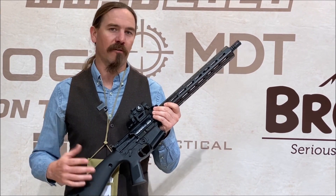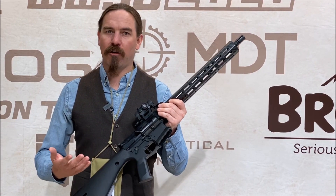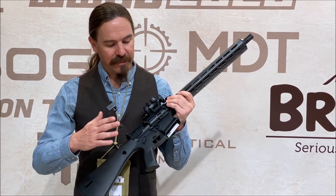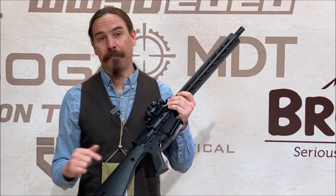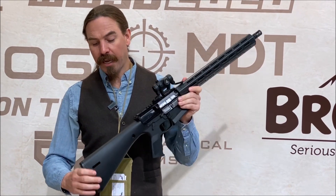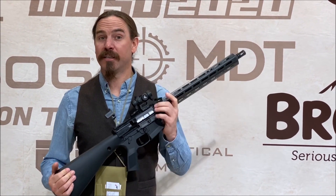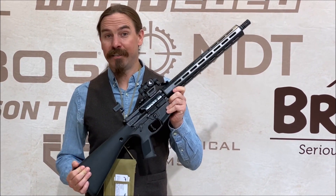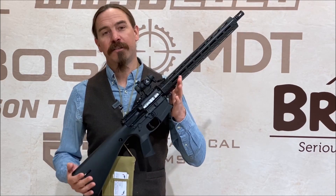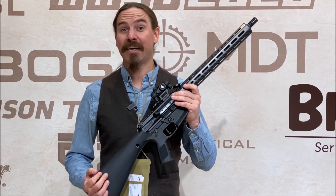Finally, we have a number of elements on the rifle that you would expect from any modern firearm that you didn't have back in the 1960s — things like fully ambidextrous controls, a proper fantastic competition trigger, and a self-contained silent capture recoil spring assembly. Put it all together and you end up with a rifle that weighs in at two and a quarter kilos without sacrificing any military reliability. I really think it's a fantastic overall package.